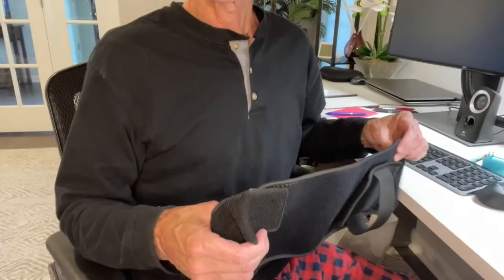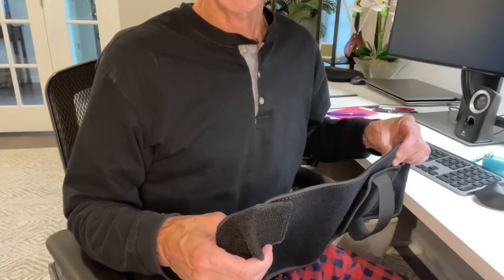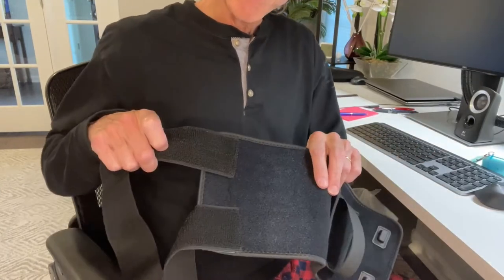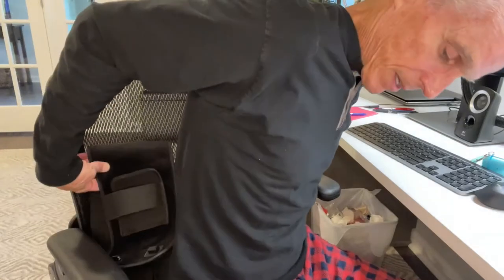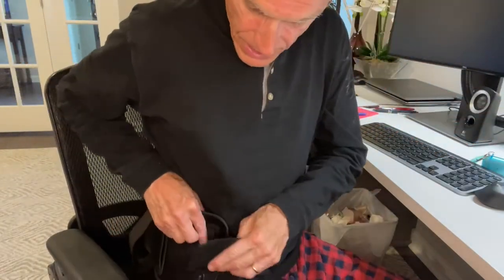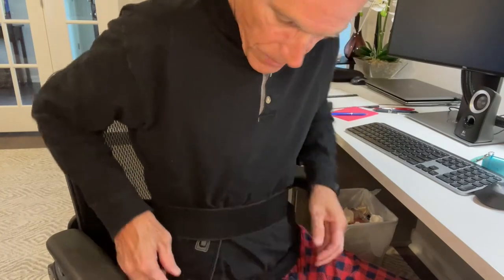They don't tell you how to reorder new patches when these ones wear out. Let's say I want to use this on my back — shirt off, this right up against my skin. I've attached these Velcro straps to it, put it right here, and just run the Velcro strap around my back and slap it on. Nice and easy.